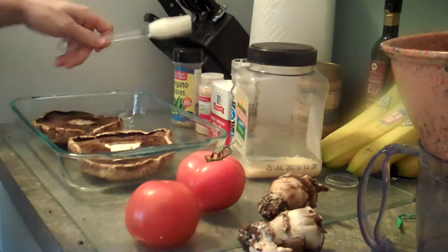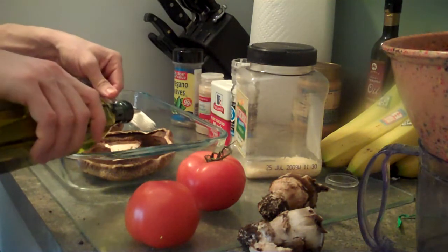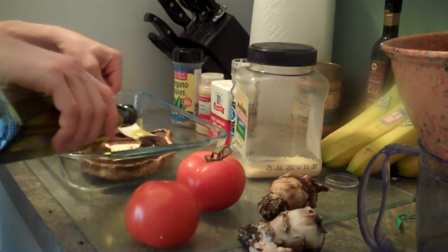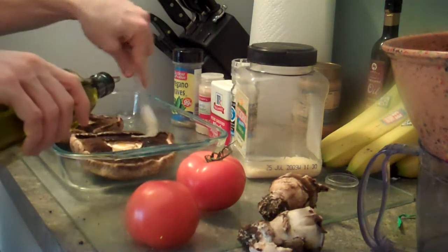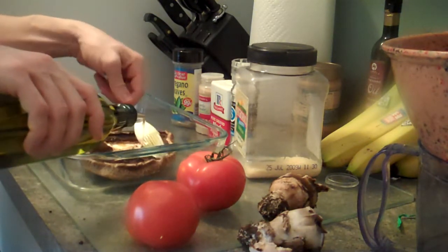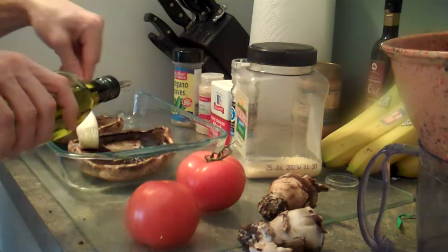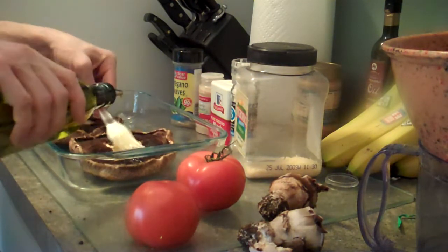Take your olive oil. I have a brush, just so that it's more evenly distributed. I pour the oil on the brush and then brush it on. And I do that with my left hand, so I look like I have Bell's palsy — or maybe it's just some other type of palsy.